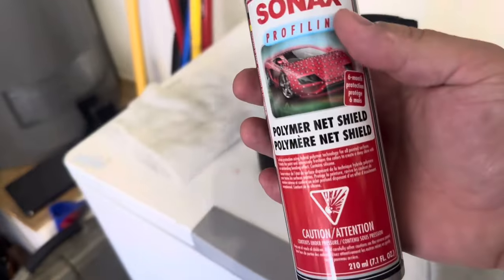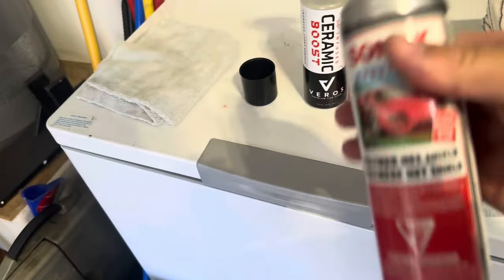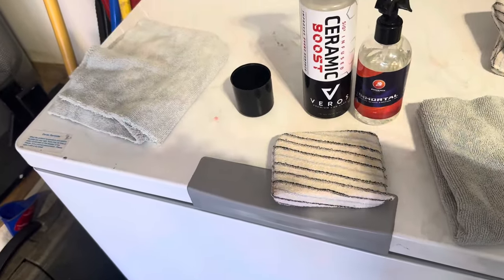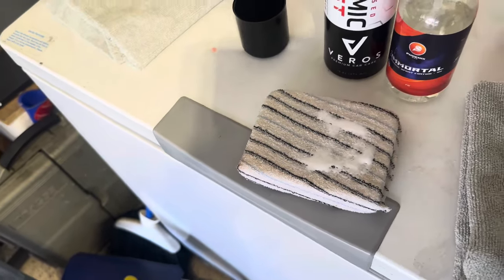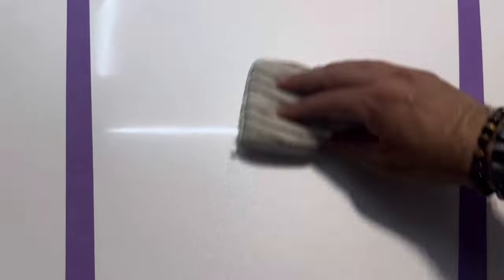Next is the Sonax Polymer Net Shield — $29 for 340ml, this bottle is 210ml so they must make a bigger one now. These are all old products. This one says to spray onto a microfiber or directly on the surface, spread it out, then finish it off. Spraying onto the microfiber — that's plenty. We'll put this on the bottom section. This rubs in a little greasy. It looks like the SI Spray but feels more like the Angel Wax TI-22, a little more greasy. It leaves quite a bit on here where the other ones kind of faded away.